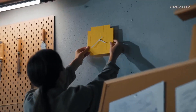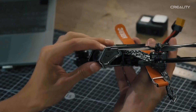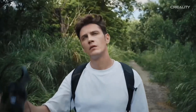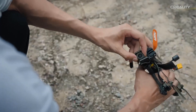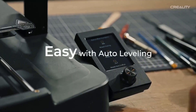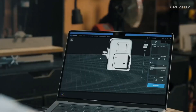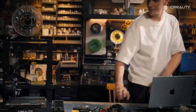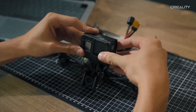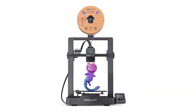It also runs quietly thanks to silent stepper motors, which means you can place it in your home office or workspace without being annoyed by constant mechanical noise. The control screen is simple, and combined with SD and USB connectivity, it's easy to get your files loaded and printing with very little prep. On the downside, the open frame design does make it more vulnerable to temperature swings or drafts, which can affect some filaments, and while it's user-friendly, getting the absolute best results may take a little fine-tuning. The Ender 3 V3 SE is perfect for first-timers who want solid performance on a budget, or for anyone who wants to upgrade an older printer without spending too much.